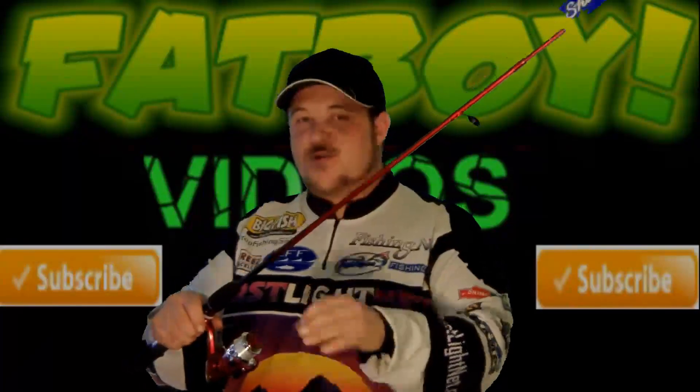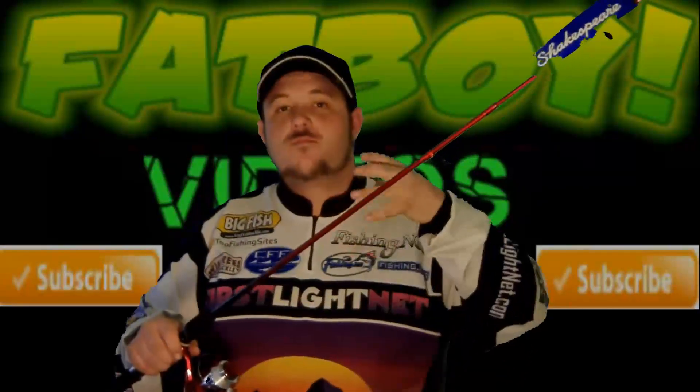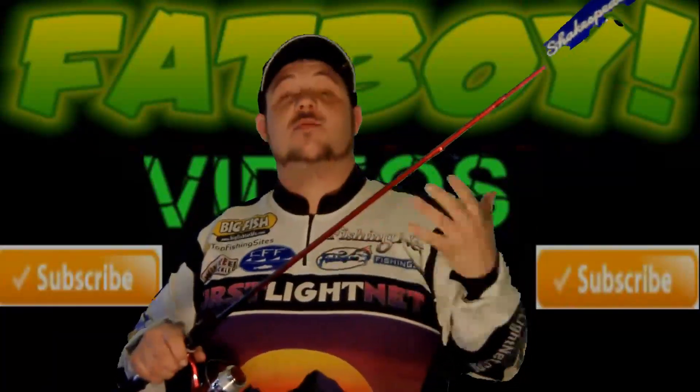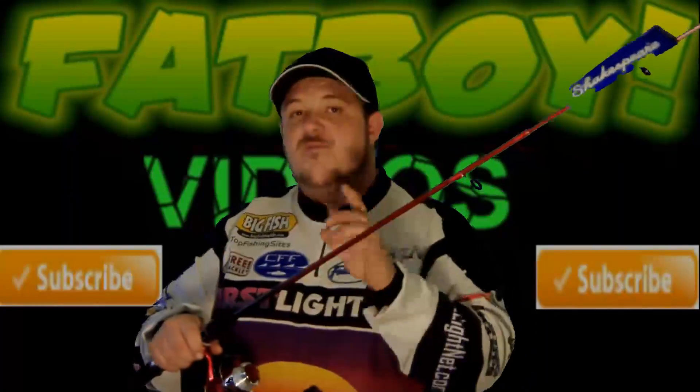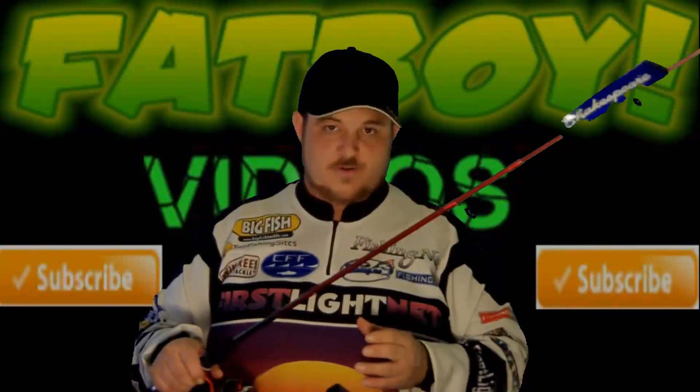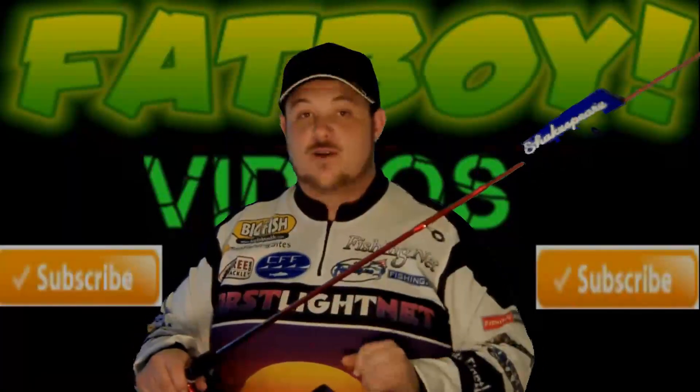Now this reel — let me tell you a little bit about it. The reel is outstanding. Now Shakespeare's been around for years, some of y'all are familiar with that. Well, let me tell you about this Firebird Shakespeare combo — the reel is a 5.5:1 gear ratio. Yes, I said 5.5:1 gear ratio.